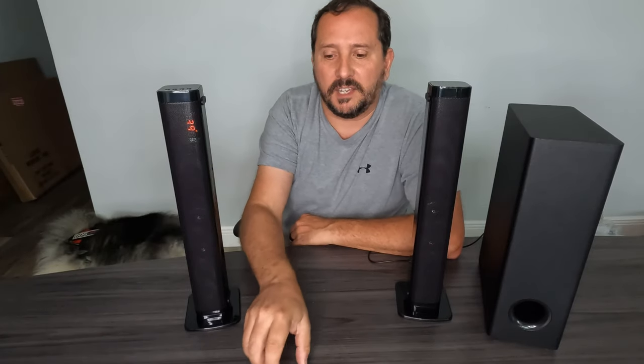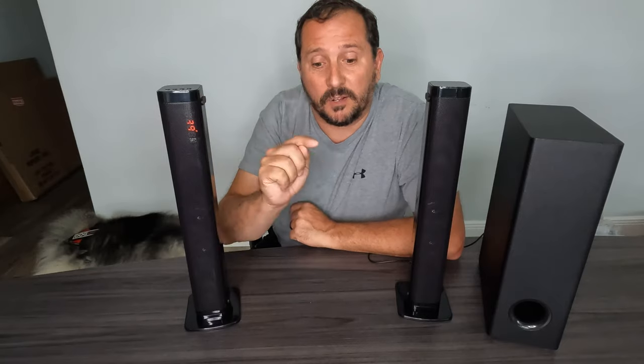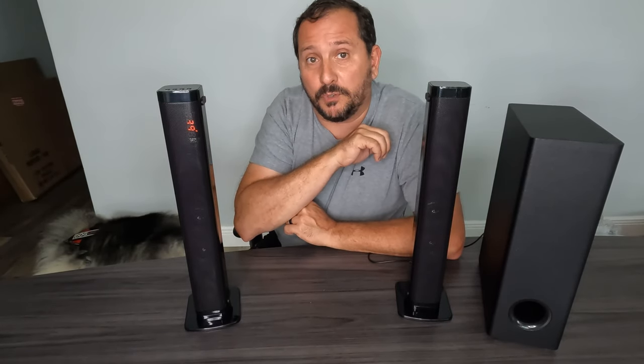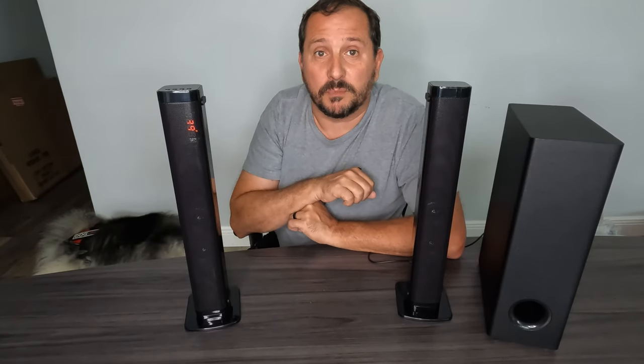You can also connect it using an HDMI cable — I forgot to mention that. In any case, you can connect this every single way humanly possible. It sounds amazing, so let me play a little music while we roll some b-roll so you can actually hear what this system sounds like.